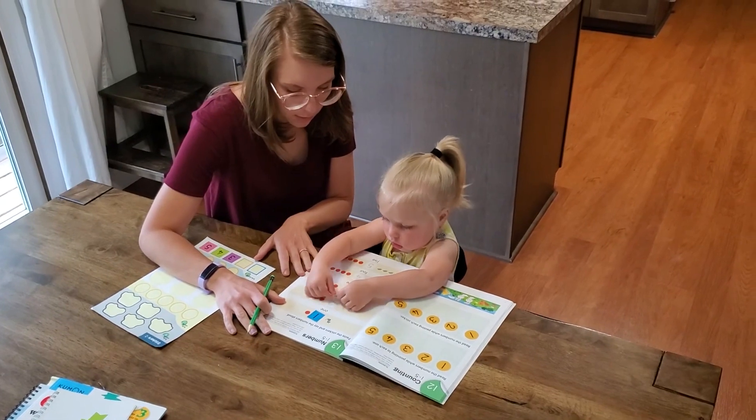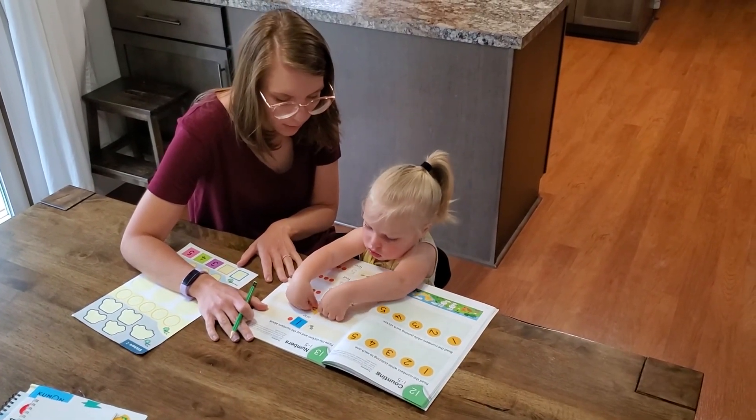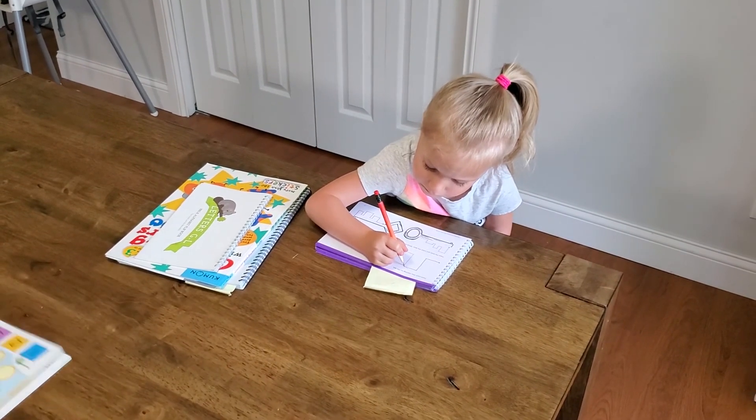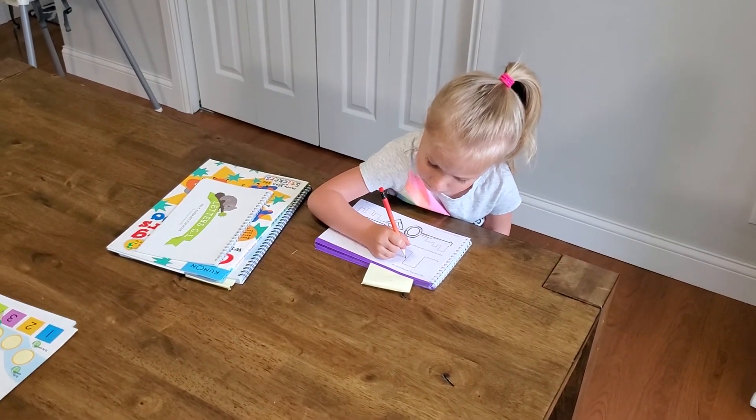While she is doing that, my three-year-old is doing her independent doodle book, which is a beginning handwriting book that teaches how to hold a pencil — something she can do independently. So the five minutes it takes for me to school the baby, she's doing her independent stuff. When she is done with that, I shuffle the baby off to the back living room to play on her own while I work with my three-year-old.